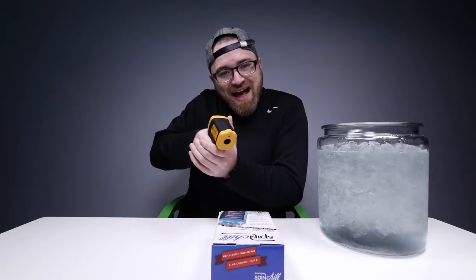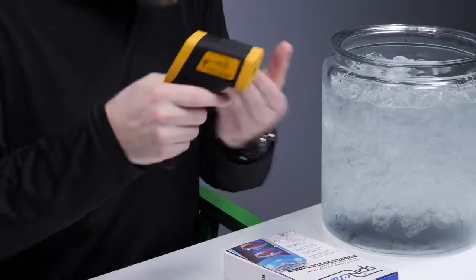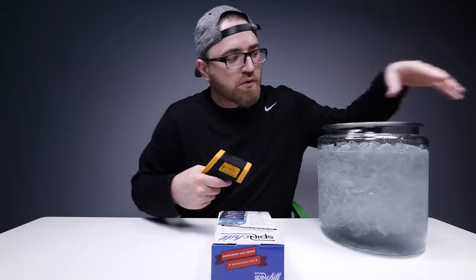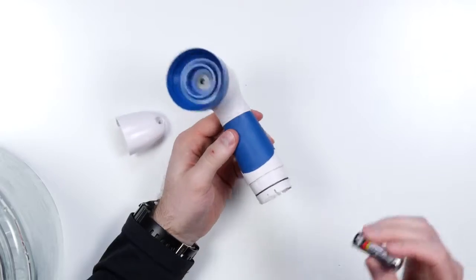I've got the infrared thermometer and I'm going to be measuring the exact temperature of the beverages prior to going in for their little ice bath, and then afterwards. That's the Spin Chill right there — four double A batteries. Simple, spinny action.